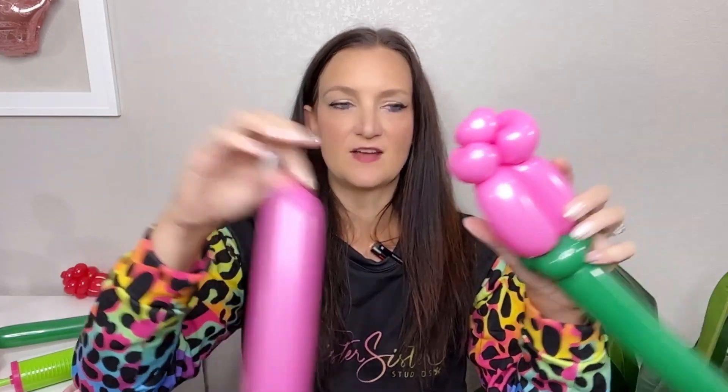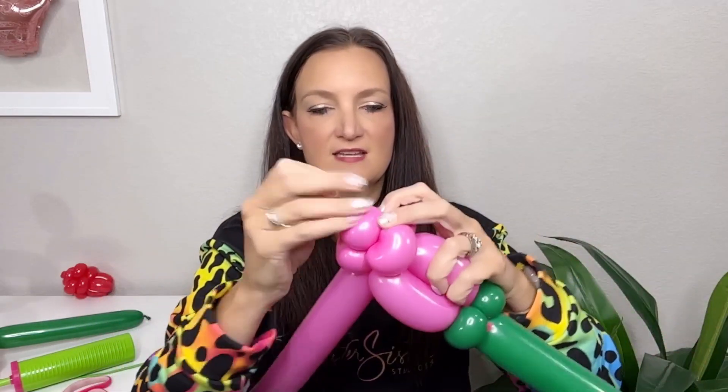Get the second 260 — blown up about the same amount, about six pumps with a four or five inch tail. Take the nozzle of this balloon and wrap it around underneath the pinch twists to get it hooked in. Then use the same exact method: fold the 260 over, see how big you want that loop, make a twist, and walk it around. Do a second loop — fold it over, twist, walk it around. Third loop — fold it over, twist, walk around.